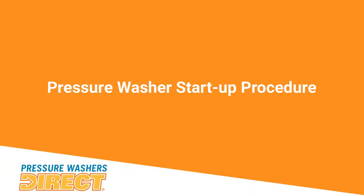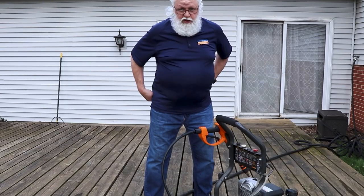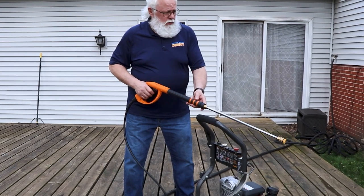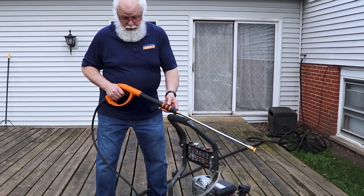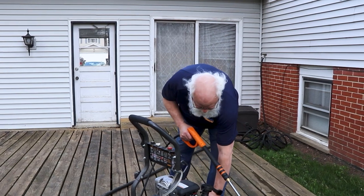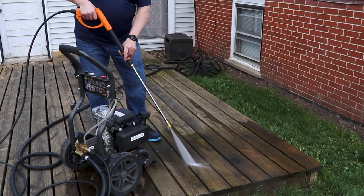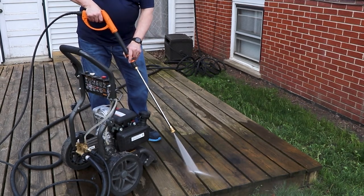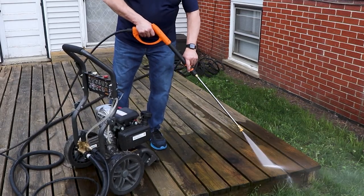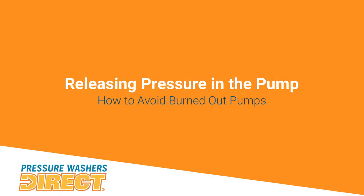We've got everything hooked up, so we're going to start the water flow. Crank that silcock all the way open to make sure you're getting maximum flow from your water spigot to your pump. Then release any pressure that may be building up, turn your engine on, and start it. Using a wand and nozzle like this is effective, but you can get much better coverage with a water broom or surface cleaner.